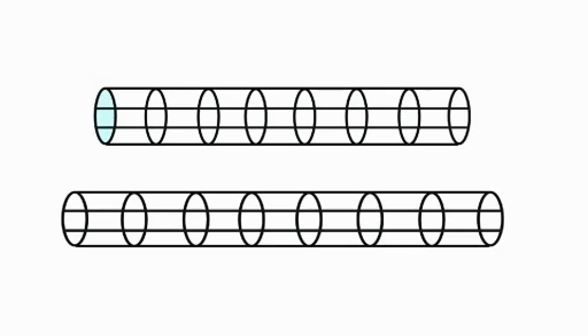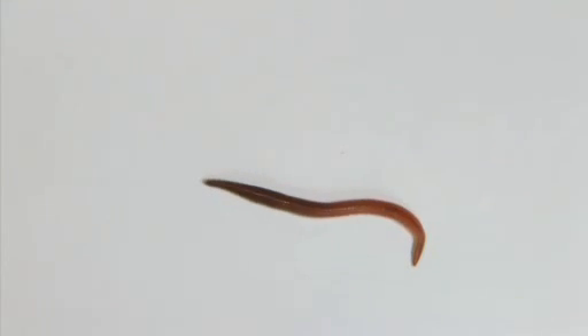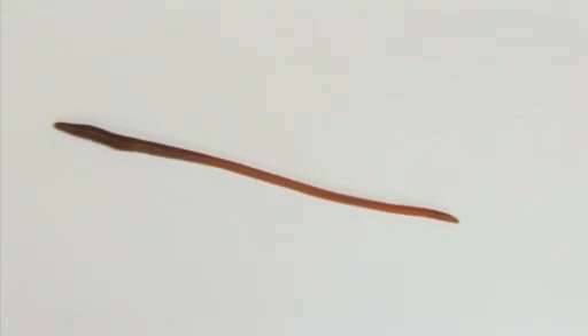An earthworm moves by using two different sets of muscles. Circular muscles loop around each segment, and longitudinal muscles run along the length of the body. When the circular muscles contract, the earthworm stretches, becoming longer and thinner.